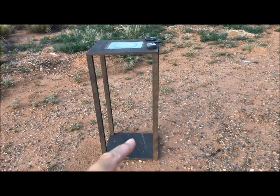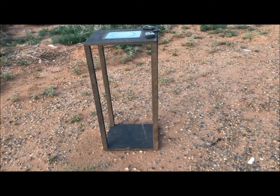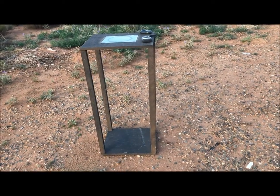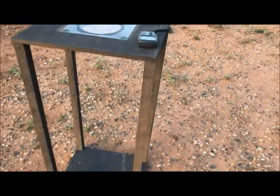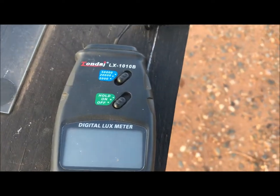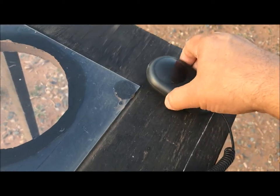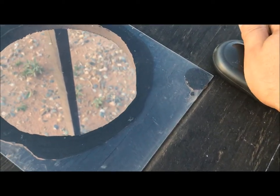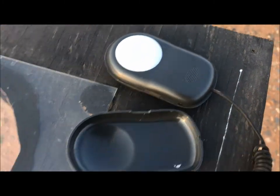It's one meter tall, it's painted flat black so it doesn't reflect any light, so it's a true reading — the best reading that I can give. I've got a simple gauge, it's a lux meter. I checked online and it says one lux equals one lumen. This cap stays over it until you're ready to go.